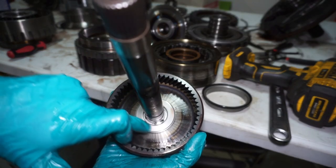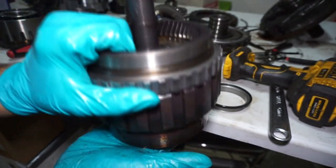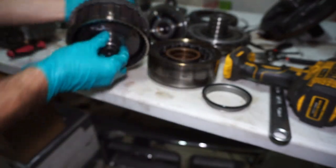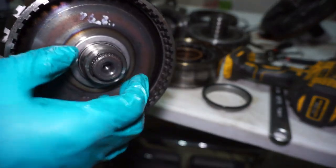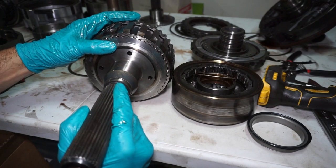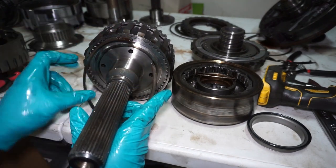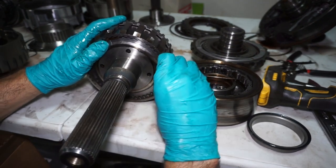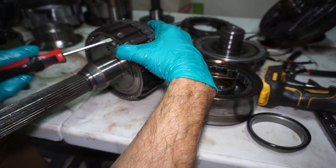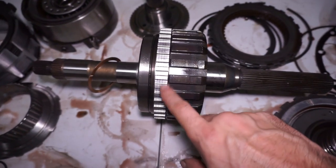Before I put this back together I'm just going to feel this bearing and make sure it looks good — feels good. Put that back on, put the bearing back on, go ahead and put the output shaft back on, and snap ring. The section is all back together now and the ring is on there.